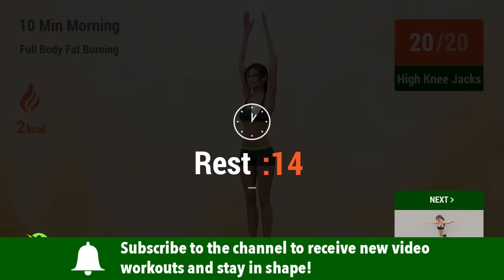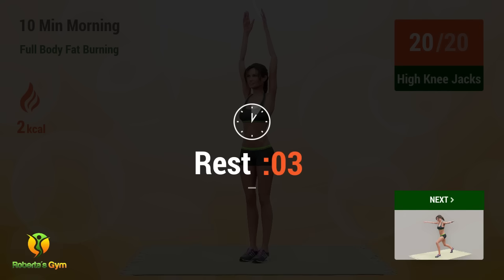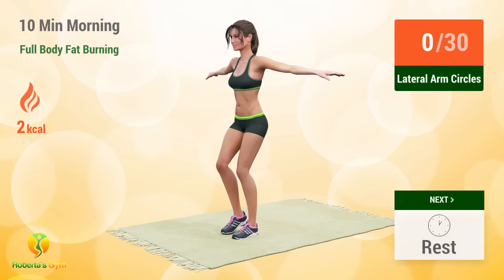Rest time! Up next, Lateral Arm Circles.